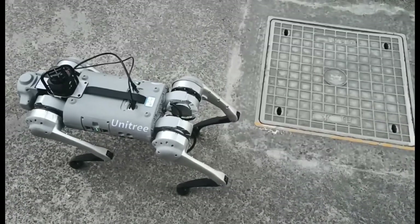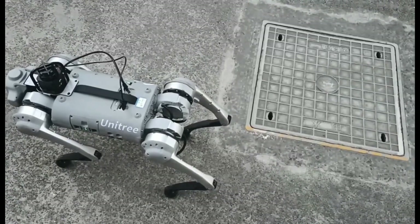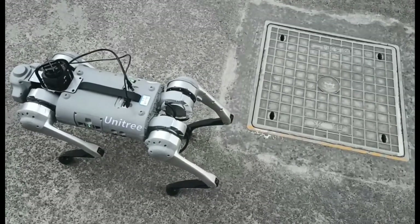Hey guys, now I would like to introduce the basic usage of our 2D LiDAR.